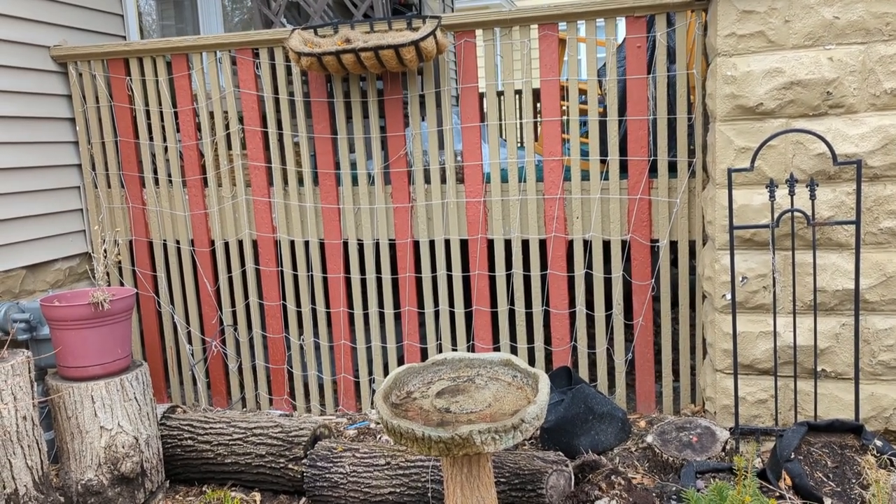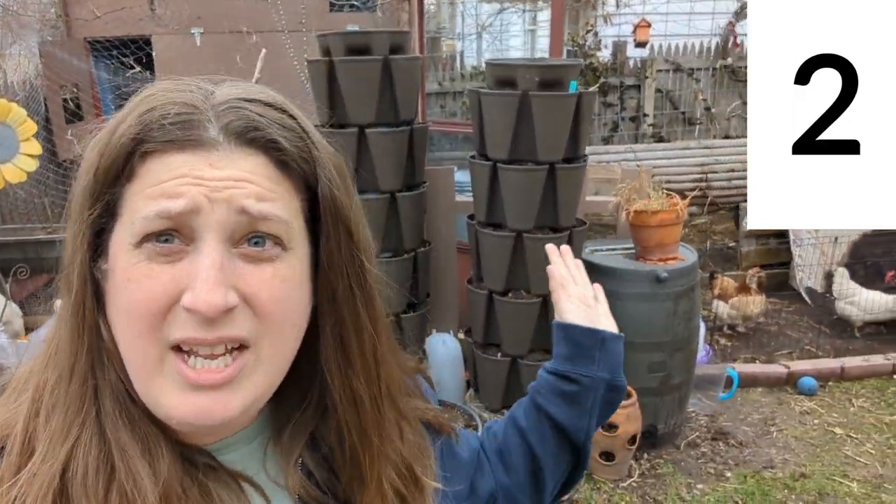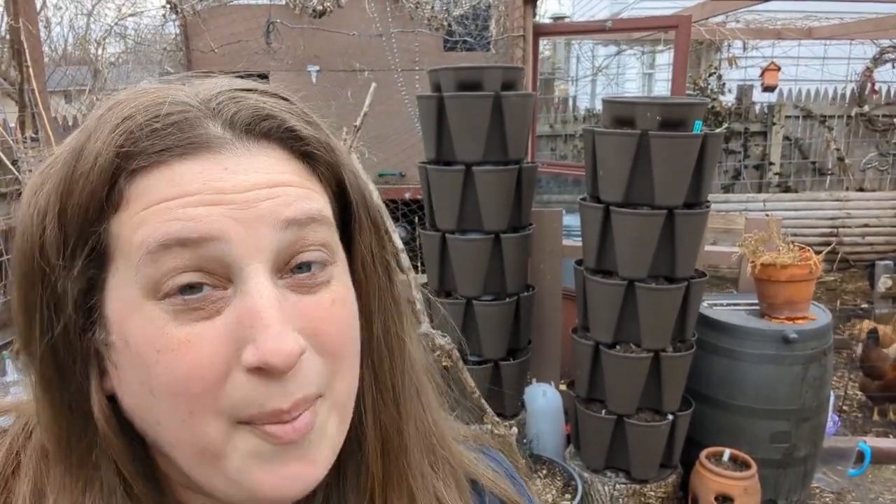Right behind me is way number two that I vertically garden: these Green Stalk planters. Green Stalk is made in America and you can buy them directly from Green Stalk. You can also find versions that are smaller or a little bit different shaped at your local dollar store or big box store. These are the ones that I like — in my opinion they're the better ones, but you can start with whatever your price point allows.